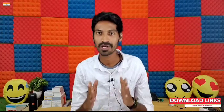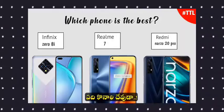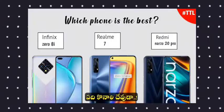Hello friends, welcome back to Telego Tech Launch. In this video, I will compare 3 mobiles: the recently launched Infinix Zero 8A, the Realme 7, and the Realme Narzo 20 Pro.